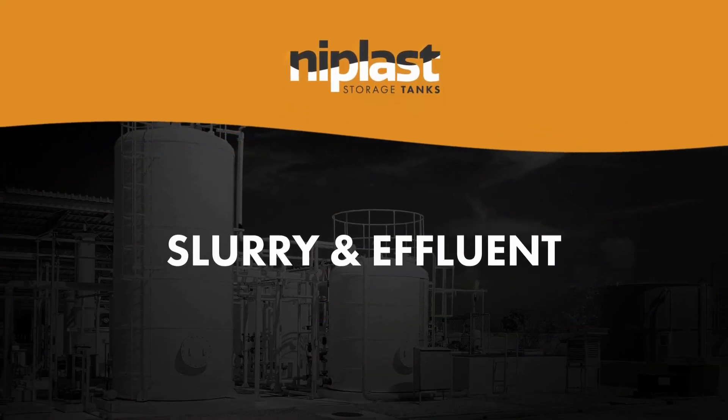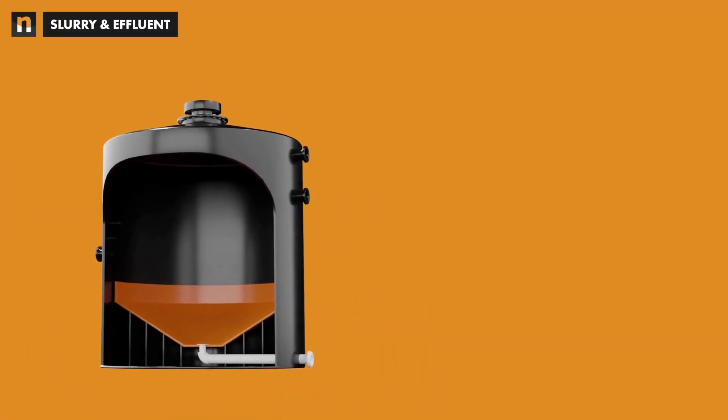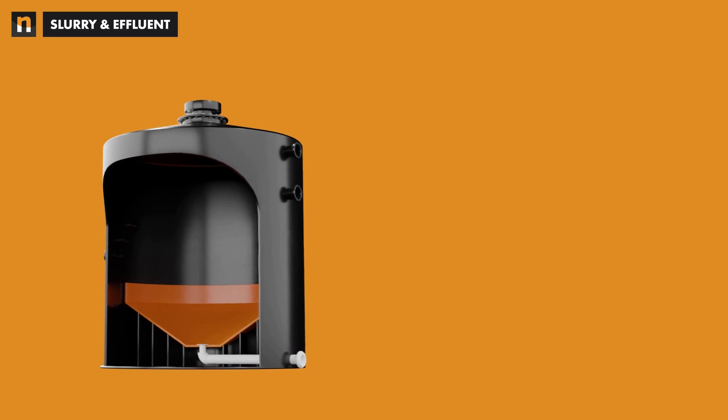Slurry and effluent storage tanks from Niplast are designed and manufactured to meet the requirements needed for the containment of untreated and treated effluents.